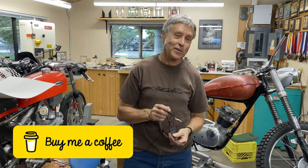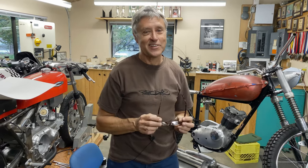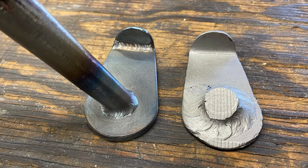Thank you very much for watching, thanks for stopping by. Mitch and I like coffee — if you were to buy us a few coffees, much appreciated. Take care, see you next week. Bye.